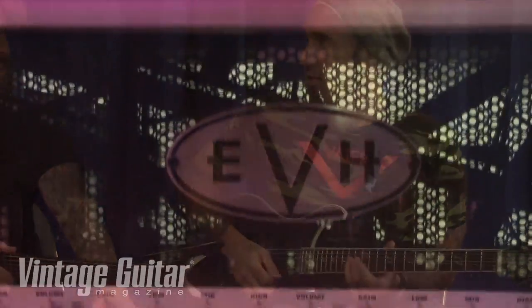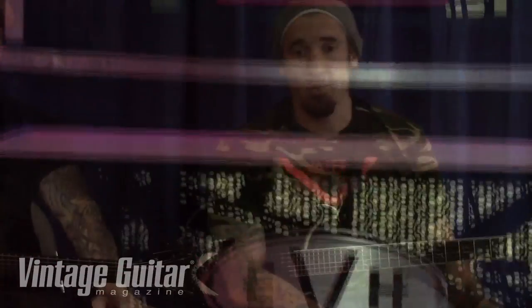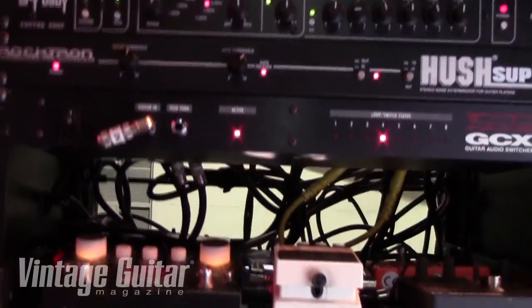What are the heads? It's EVH — the 5153. The only 100-watt they make, because now they make a 50-watt. Modded at all? Not modded at all. They come modded from the factory — as modded as they need to be. If they're modded enough for Eddie Van Halen, they're probably good enough for us.